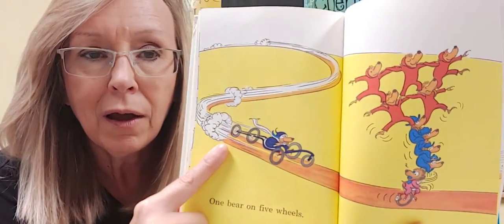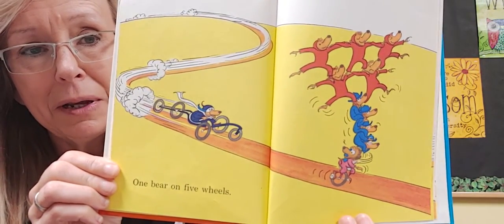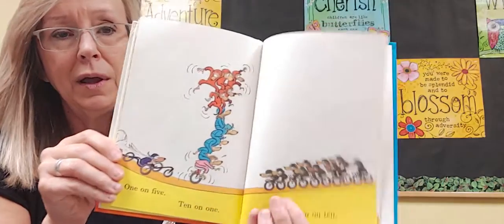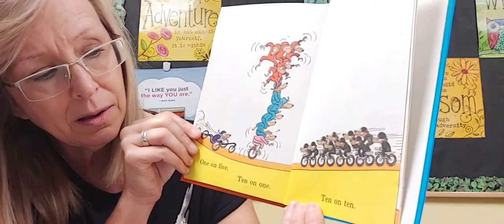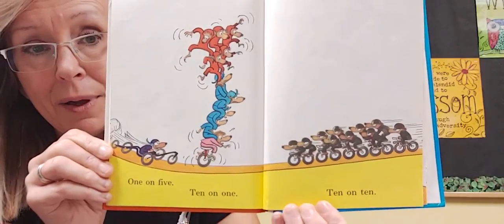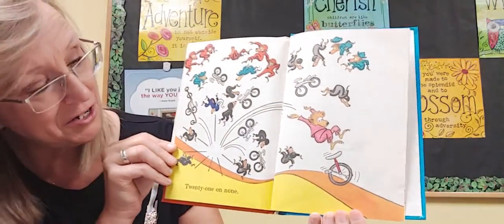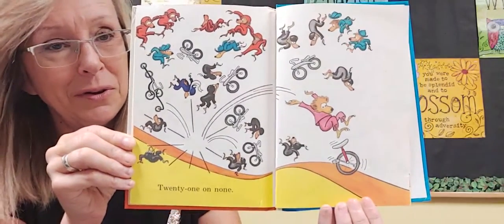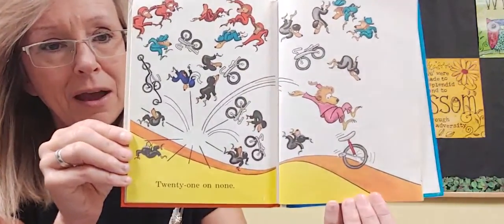One bear on five wheels. Oh no, what do you think is going to happen to those ten bears on one wheel? He looks like he's driving pretty fast there, doesn't he? One on five. Ten on one. Ten on ten. Oh my goodness, this doesn't look good. Do you think they're going to crash? They did. You know how many bears that is crashed together? Twenty-one on none, so no one's on their bicycle or their unicycle — they're all flying up in the air. Do you think that the one bear is going to land back on his one wheel again?